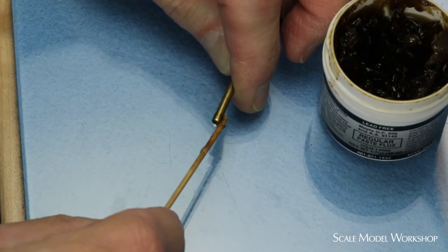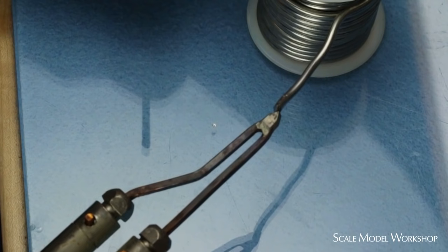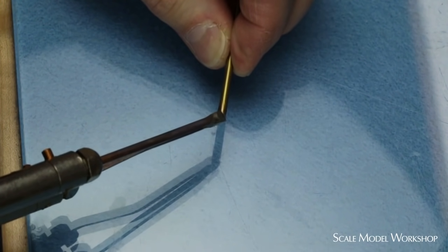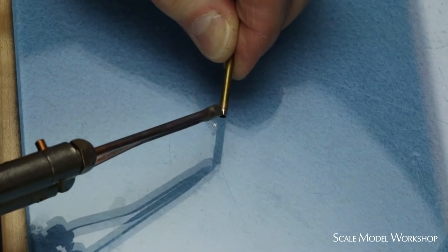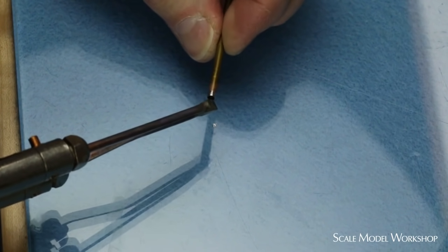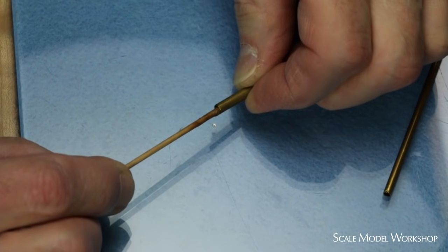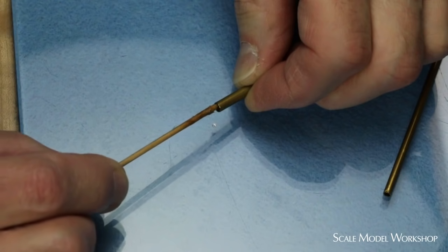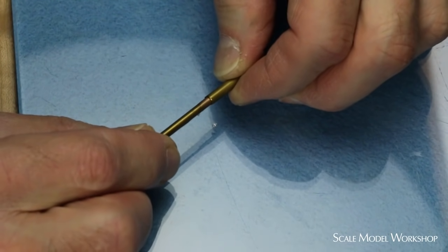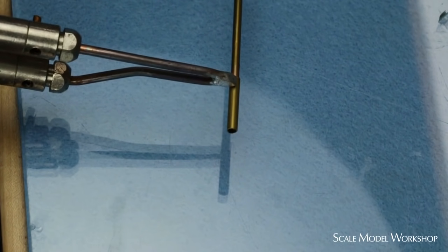Tinning is easily done by melting a small amount of solder on the tip of the iron, then applying the molten solder to the piece you're tinning. To minimize the amount of solder on the piece being tinned, you can brush off the soldering tip and re-apply the hot iron to the tinned area to draw off any excess solder. Apply a small amount of flux to the inside of the larger piece of tubing. Position the two pieces and apply heat to the outside of the larger piece. The result is quick, strong, and clean.